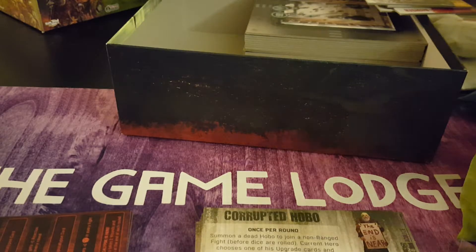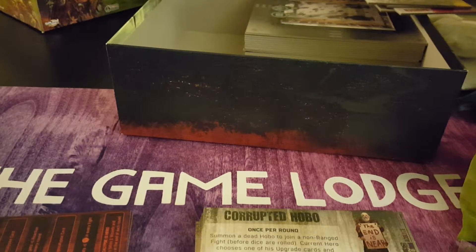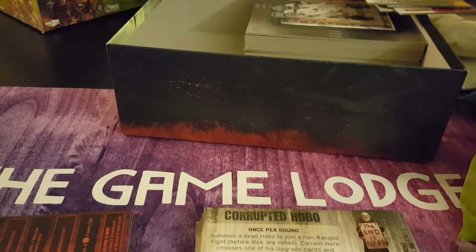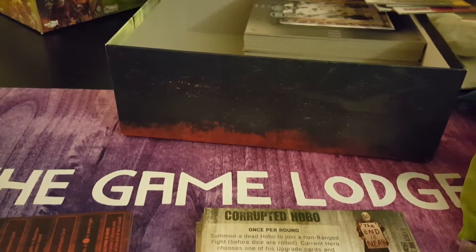Wow, look at that — this must be what comes in the core box. This is the main rule book — it says rule book — and nice that it's in English, not German like the one I got for Zombicide. Now I have two fancy instruction books. More story maps, more story maps. These are different scenarios — I should be showing you the back so you can see the layouts.